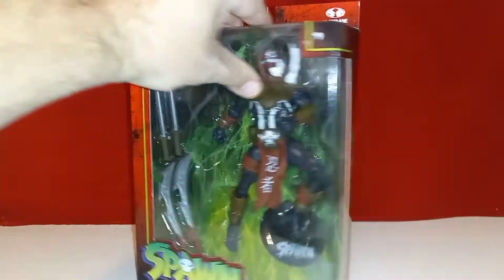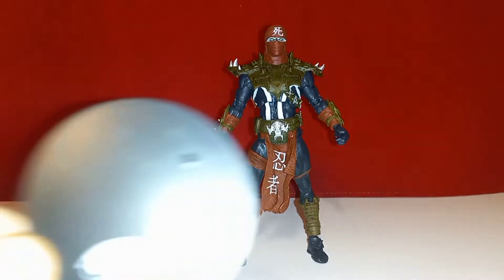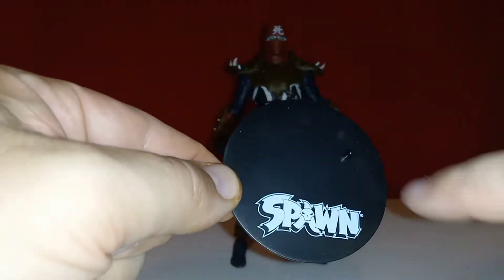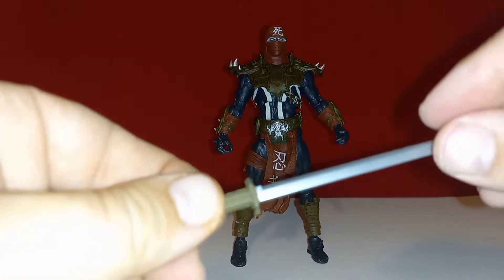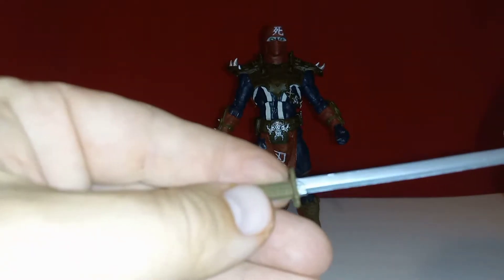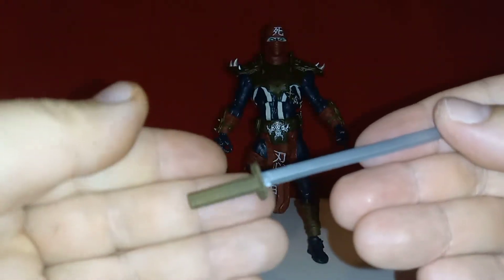That back image is actually a comic cover — I have that issue. So I'm gonna rip him open and take a look. Before we get a closer look at Ninja Spawn, we'll check out his accessories. He comes with the standard McFarlane stand with the Spawn tampo on it, and two sets of katanas — fairly plain, but there is some sculpt work on the handle grip.